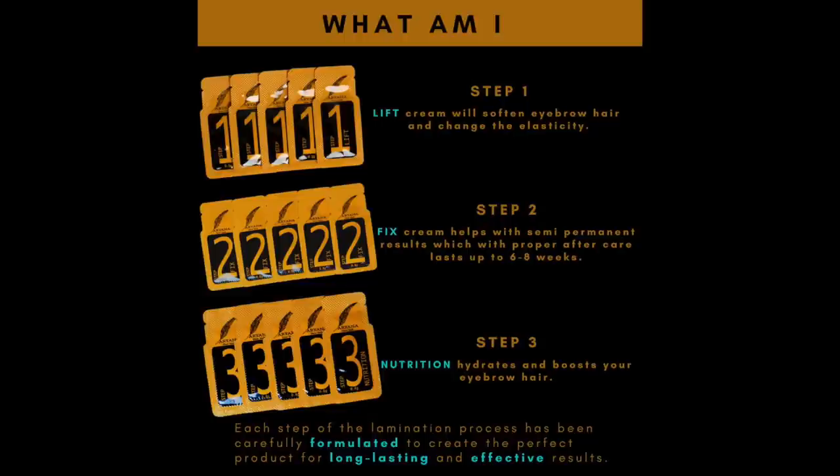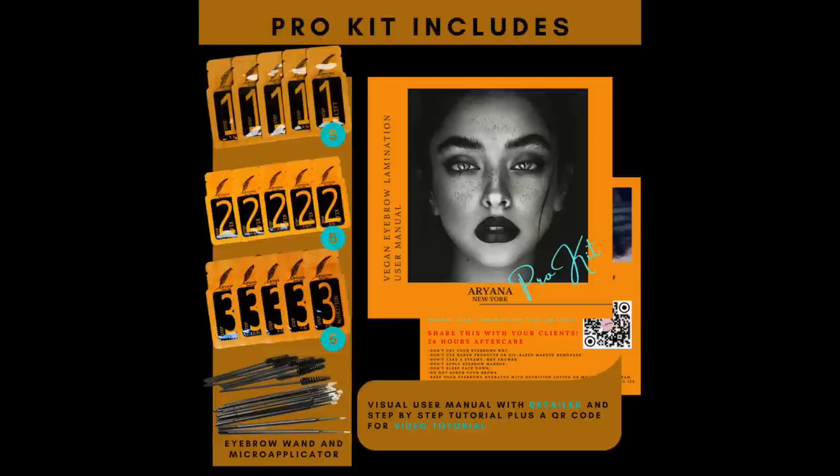I've cleaned off my brows, which they say is very important. I used makeup wipes to clean them. This little brow lamination kit has three steps: step one is a lift cream that softens your eyebrow hairs and changes elasticity, you leave it on for eight minutes. Step two is a fix cream which holds your eyebrows in place for the next six to eight weeks. Step three is nutrition which hydrates and boosts your eyebrow hair - basically a little conditioner. The kit costs $29.99 and contains five complete kits, so about six dollars per kit. I had my brows laminated once at a local salon - I liked the results but it was $80, and with tip it was $100.